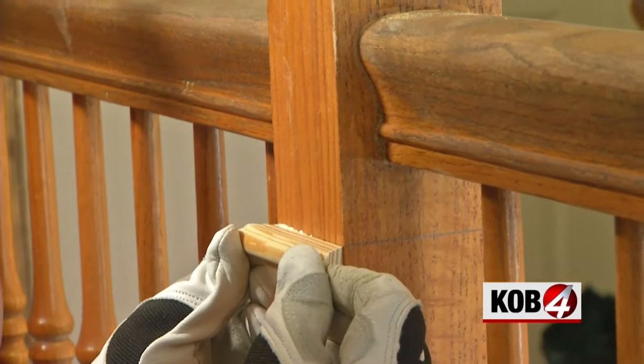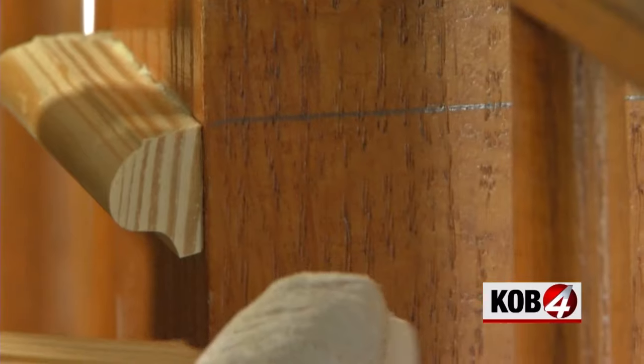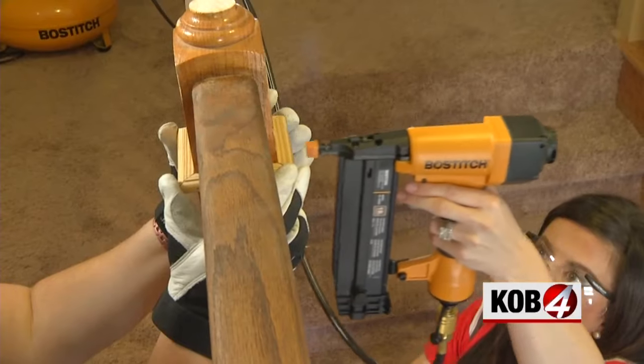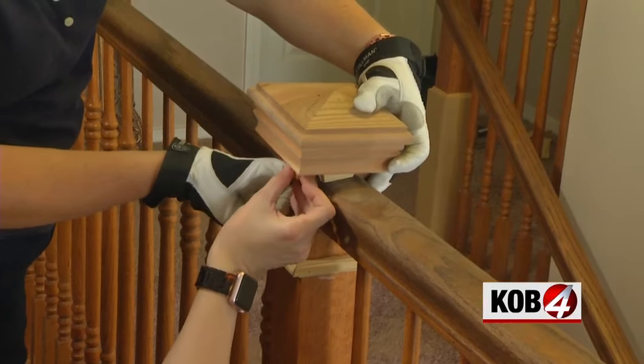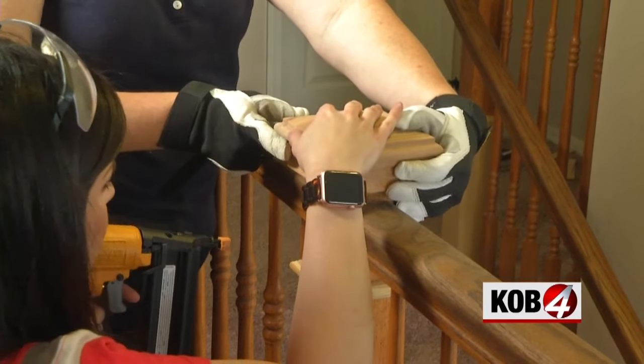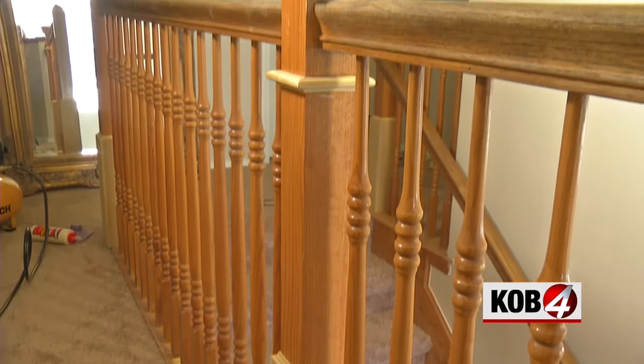We then used decorative chair rail molding for higher up on the post, also cut on 45-degree angles. For the post caps, we used wood shims to stabilize and level them, then nailed them in. I filled the nail holes with wood filler, sanded it smooth, and painted.